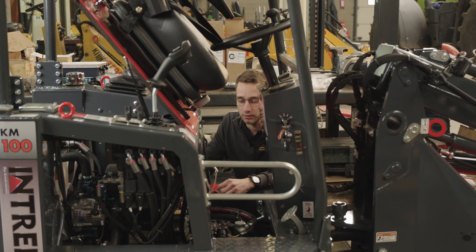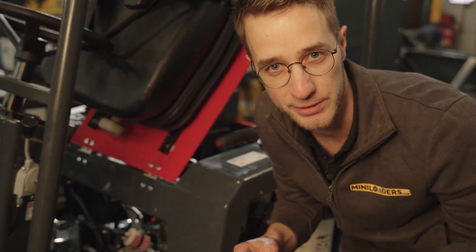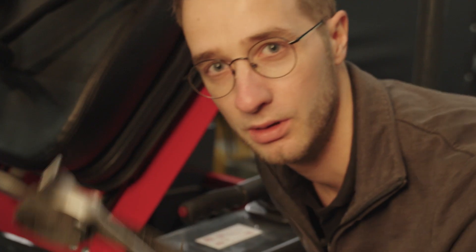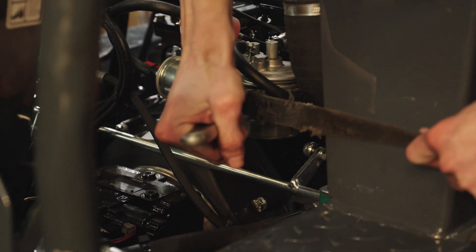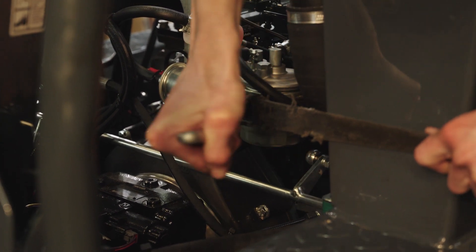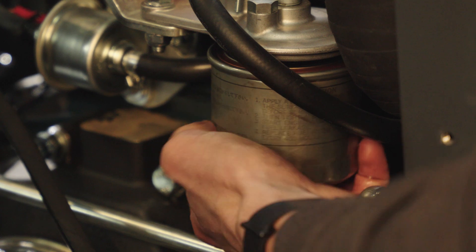The fuel filter is located right here. To change out the fuel filter we're using metric 14, metric 10, and our filter wrench. I'm going to wrap my filter wrench around it to loosen it up, push outwards like that, and then I can hand turn it.